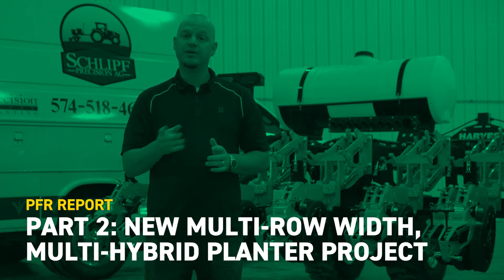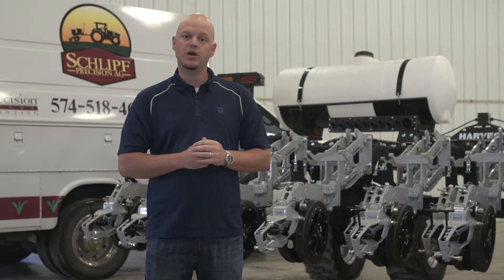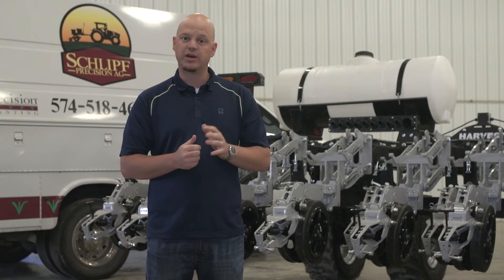Hi, I'm Jason Gayheimer, PFR Operations Manager with Beck's Hybrids, and welcome to part two of our multi-rail-width, multi-hybrid planter project. Today, we're going to be heading out to Precision Planting's headquarters to learn about some of their components that are going to be involved on this planter project.